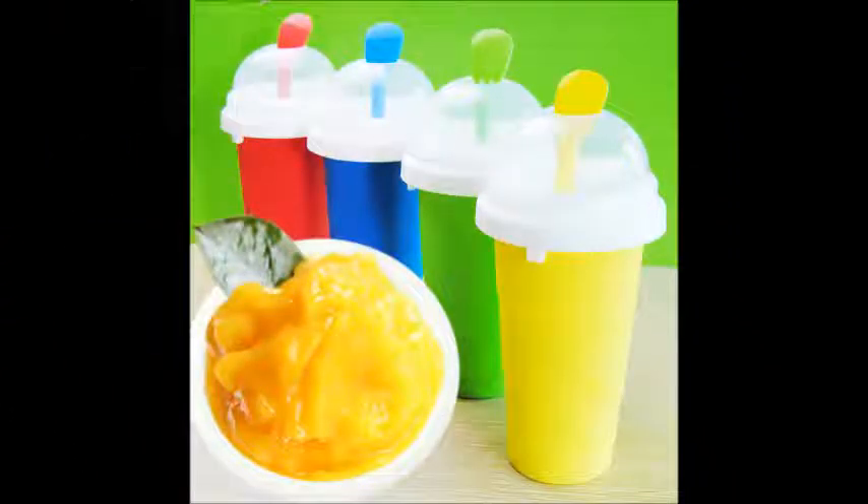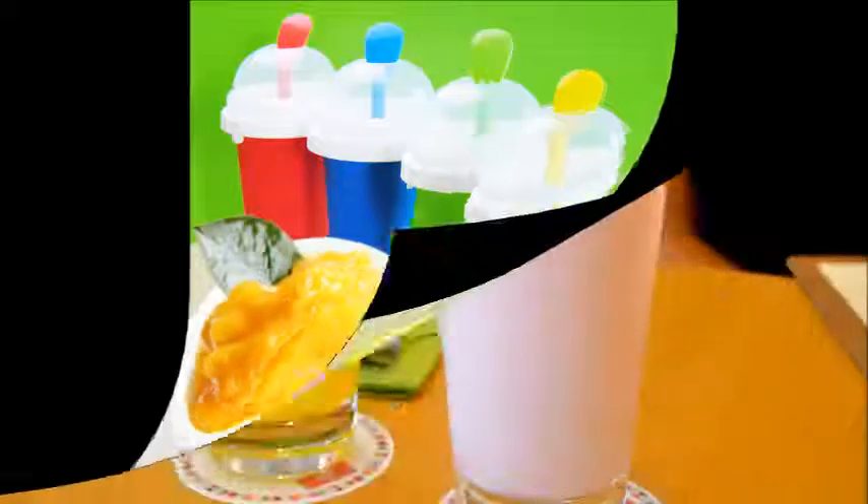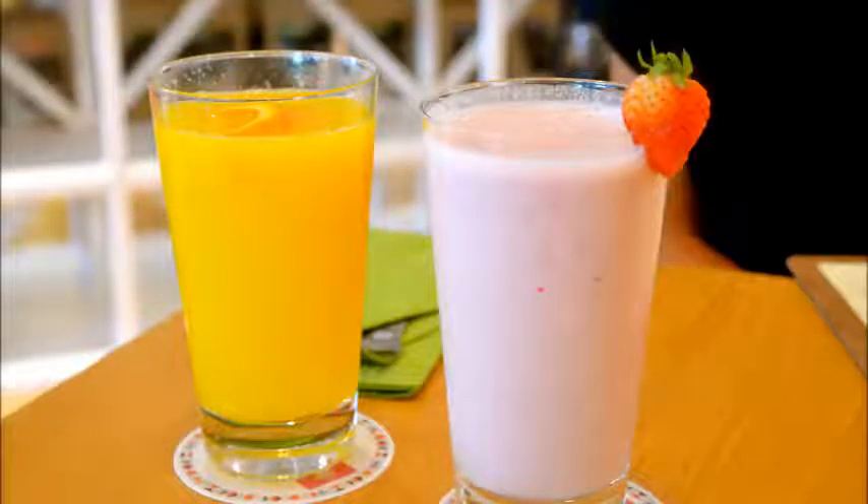Make a chocolate shake. Add 3 scoops vanilla ice cream, 2 oz (60 ml) of milk, 1 teaspoon vanilla extract, and about 2 oz (60 ml) of chocolate syrup to the blender. Look for a chocolate sauce with a high cocoa content for the best flavor.